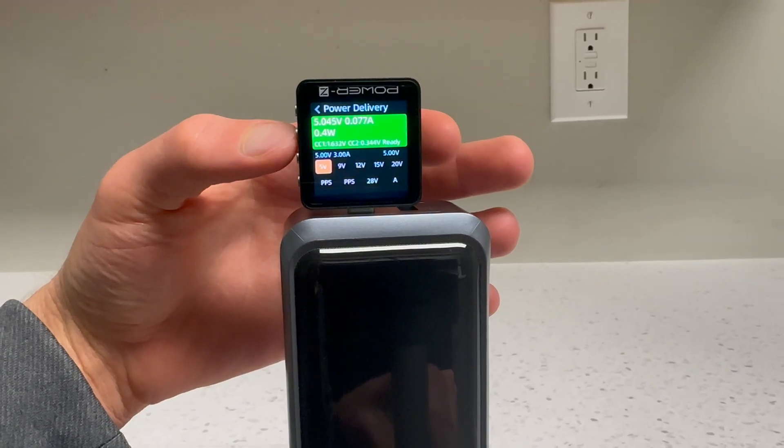In reality, this isn't going to be a big deal for most people, because by the time the power bank shows 100%, it's more than 95% charged. But just to be safe, you may want to wait 10 or at most 20 minutes before unplugging after it first shows 100%.